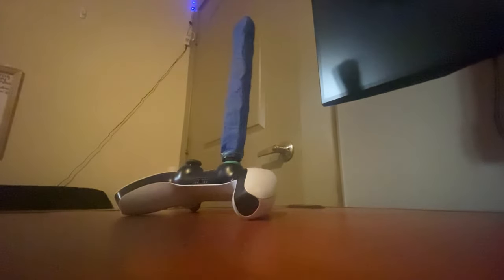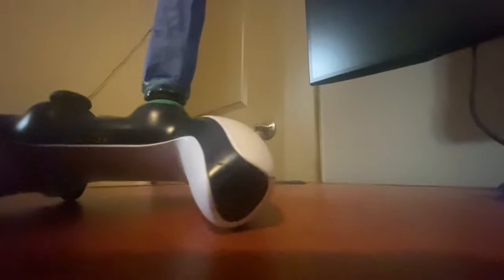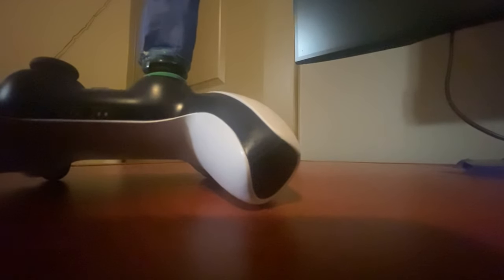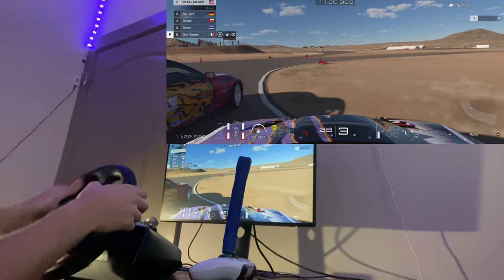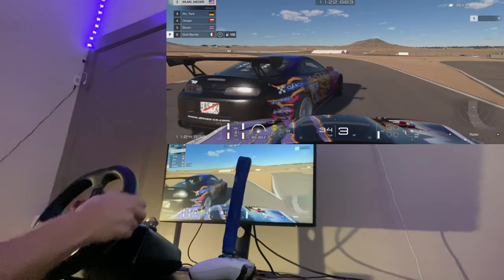And there you have it — you've got yourself your first little handbrake. It's not the prettiest thing and it's not the fanciest hydraulic handbrake, but it'll work perfectly. As long as you are easy with it and you're not slapping at it, it won't fall off and it'll work great for you.